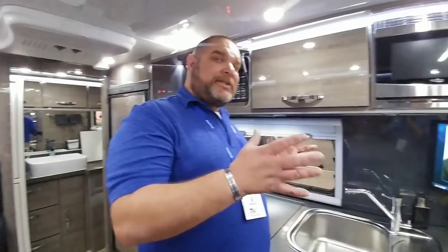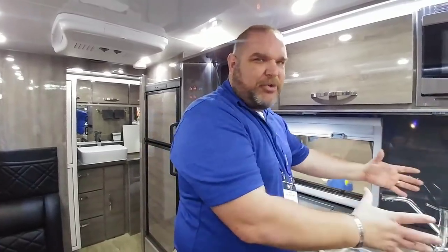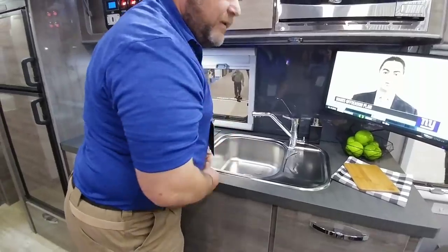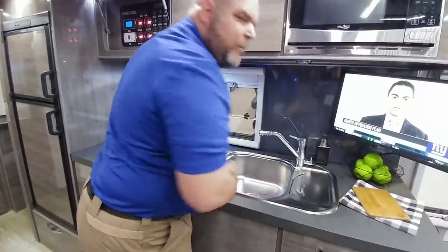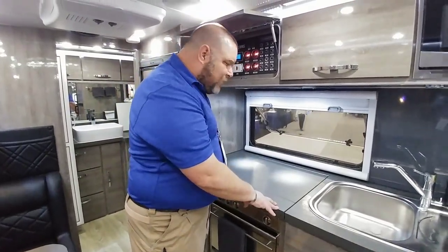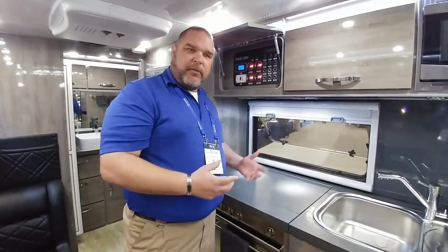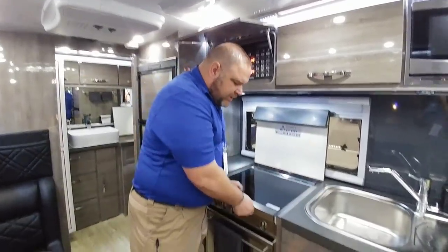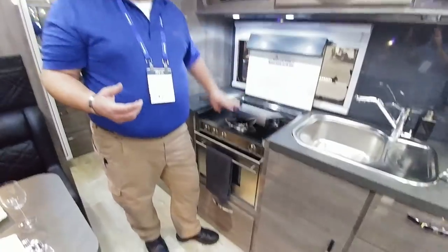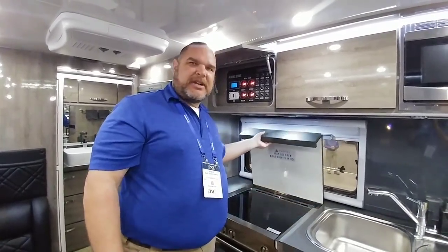They eliminated the double sink and give you this little work area instead. You can put your wet stuff up here, your sponge, whatever, and then wipe it off into your sink rather than getting counters wet. This right here is a cover for the counter, which gives you more counter space — great for prepping food. You can also lift this up to reveal your three-burner stove inside, which also protects the stove top from the cutting and prep work happening on the cover lid.